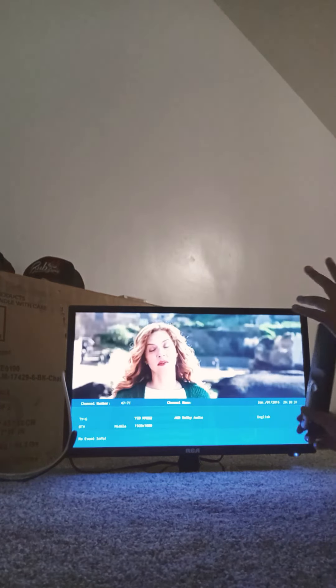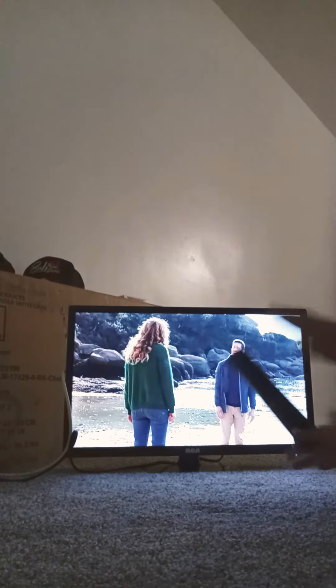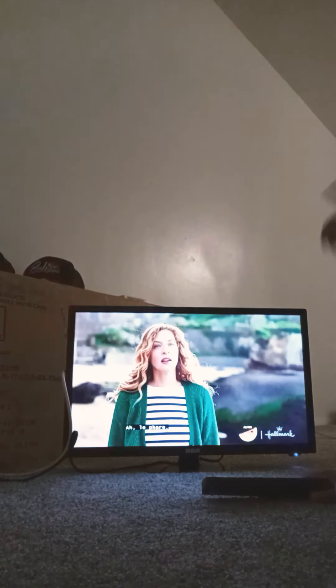Now I'm going to turn on my TV. Sometimes it won't work right away, but here we go — this is the Hallmark Channel, and it comes in a clear picture because of the wall port.